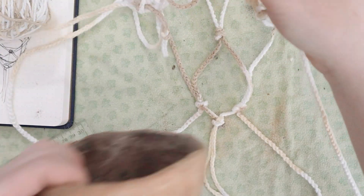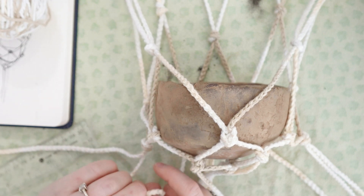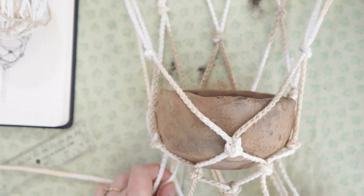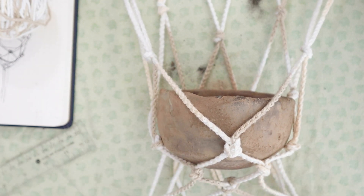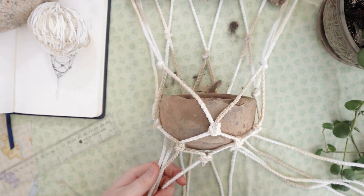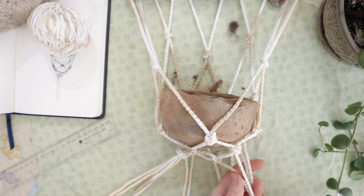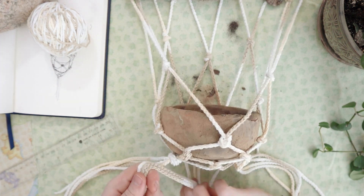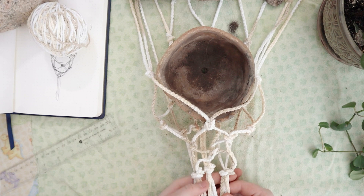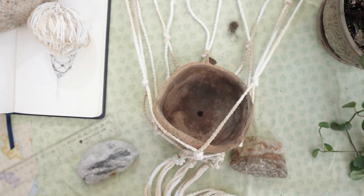Now I'll tie the remaining bits at the sides as well. That seems pretty secure. Now I just have to connect all the strands at the bottom. I'm going to split them into groups of four and tie a knot with those four just where it naturally joins up underneath the pot. Since there are 12 strands, that gives us three sections. Those three sections I'm going to have meet up in the middle and then I think I'll braid them together until there's a tail. Let me hang it up to see what it looks like.